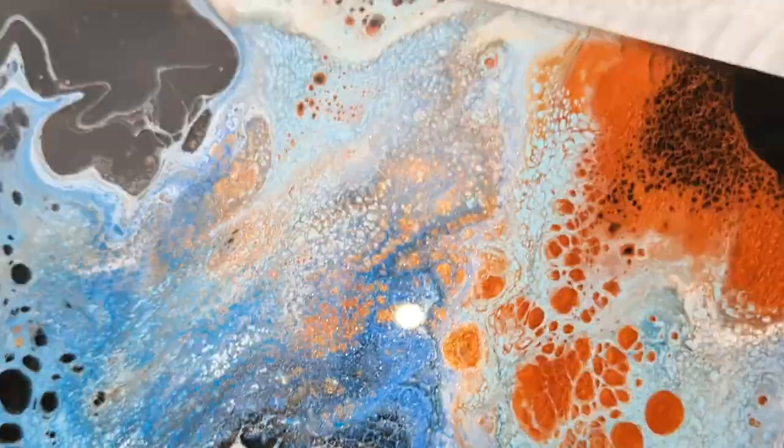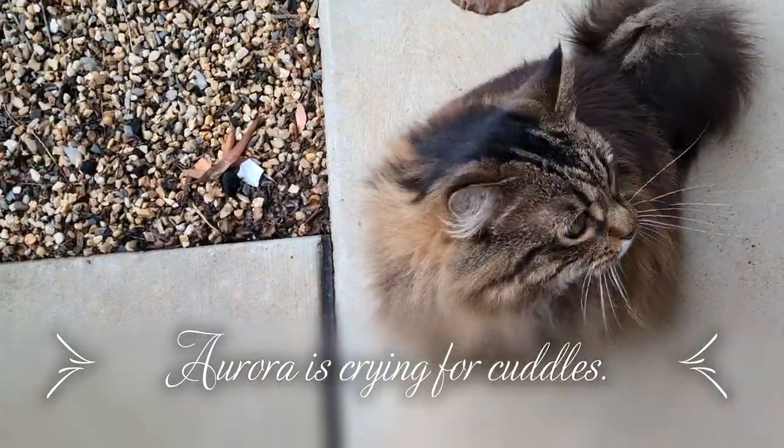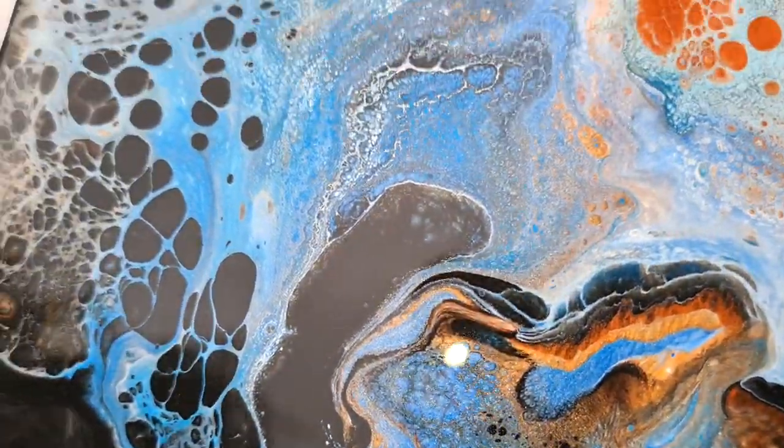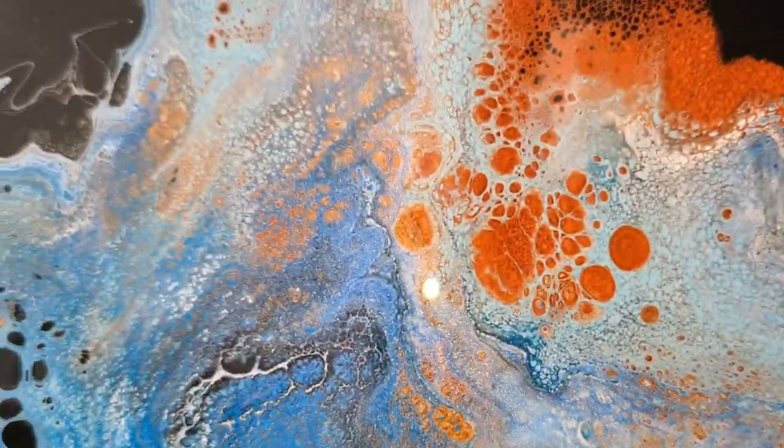It's quite pretty. Oh yes, and there's my cat — what are you doing? Okay, so pretty.